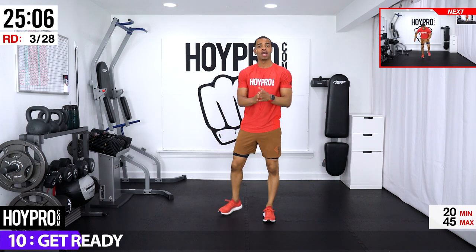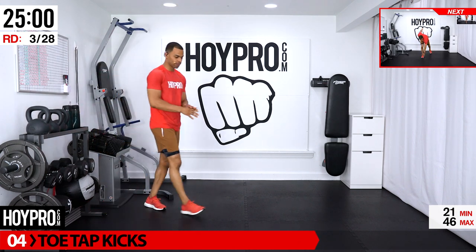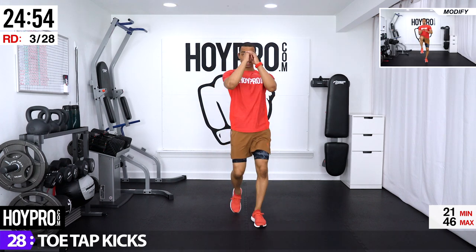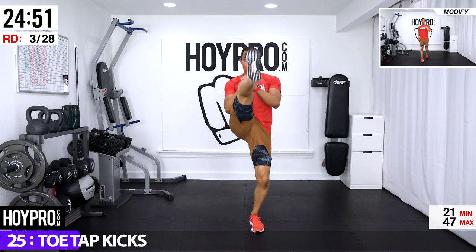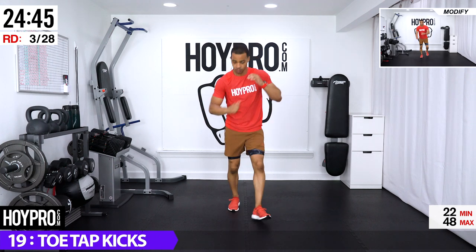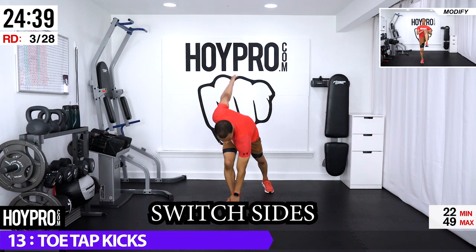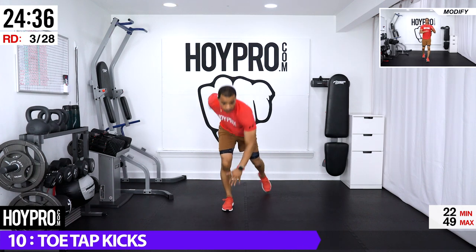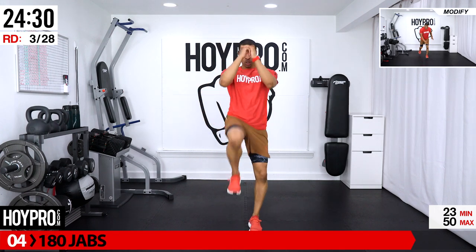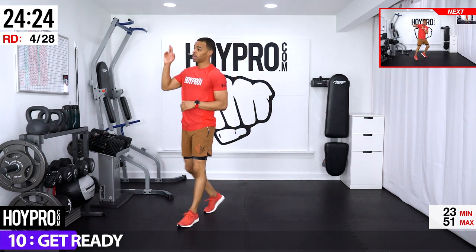And breathe. Great — toe tap kicks. Right hand, left foot first. We're going to step back, bring it up and kick. Watch out for that balance — foot comes back up, kick or tap your knee, drive your knee. We're kicking with the left leg the entire time, boom and down. Come on, front of the core, step it back, bring it up. Ten seconds, and breathe.